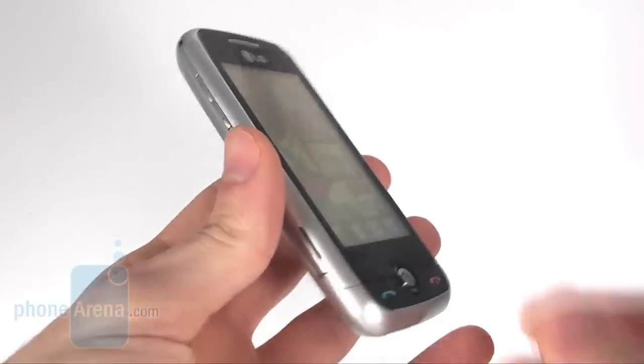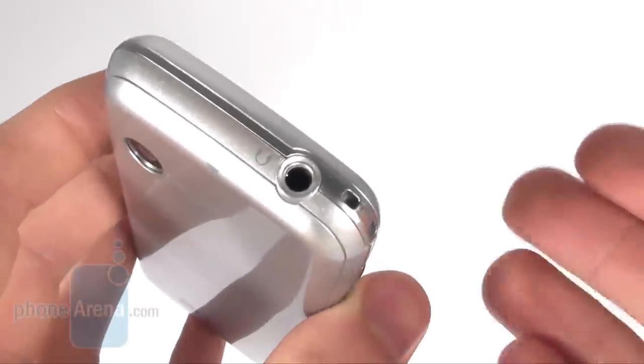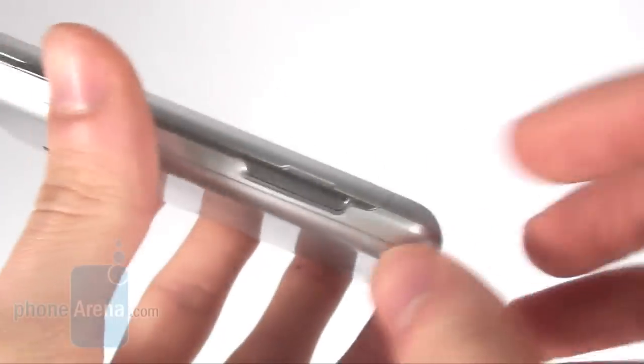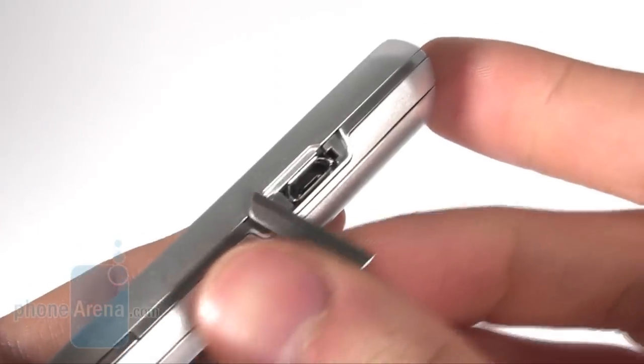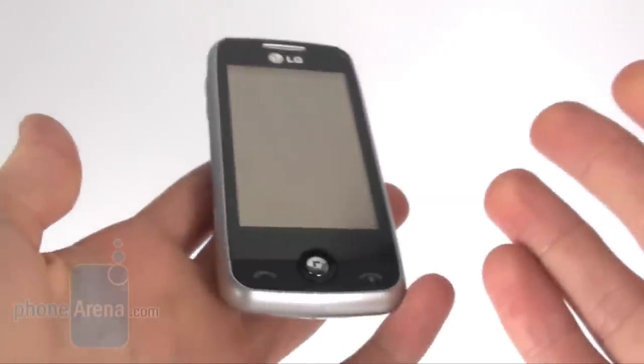The CookieFresh also seems to be targeted to those enjoying listening to music while on the move, as you can see that it has a 3.5 millimeter jack, an easy-to-access micro SD card slot, and it also has this standard micro USB port, which is now very nice to see in such a low-end device.